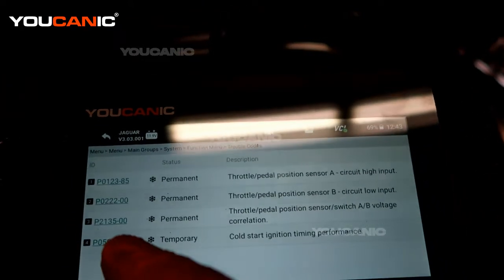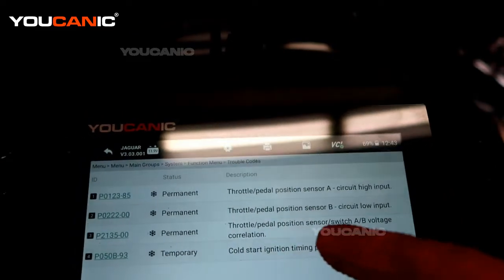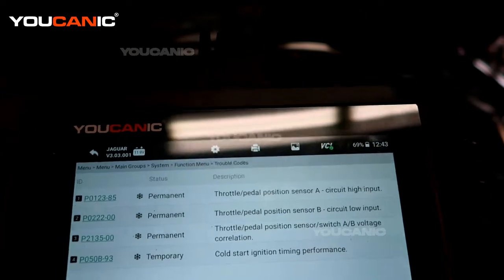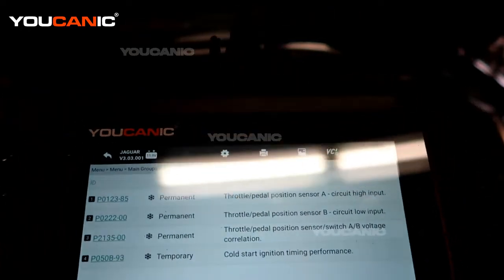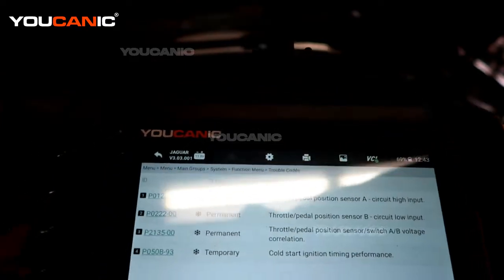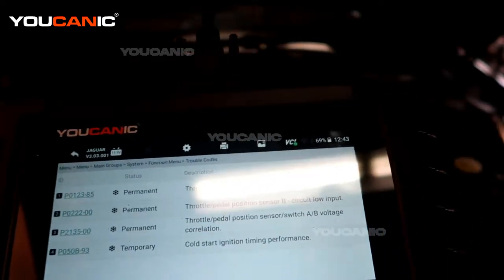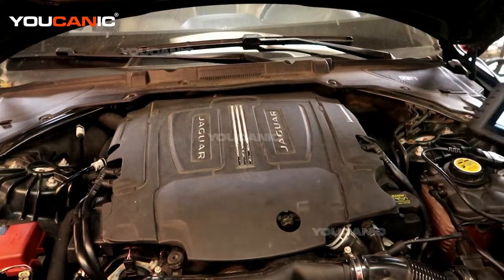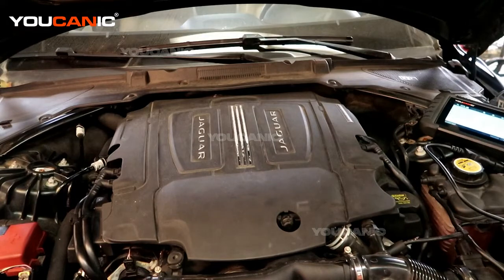Then we have P2135, which is throttle pedal position sensor A and B voltage — we're having an issue with that voltage. And we have P050B-93, which is about cold start ignition timing performance. These are all set off by one common thing: our throttle body is not working correctly.